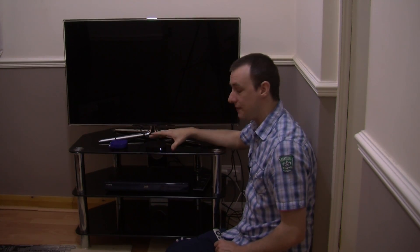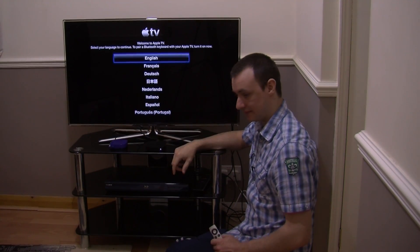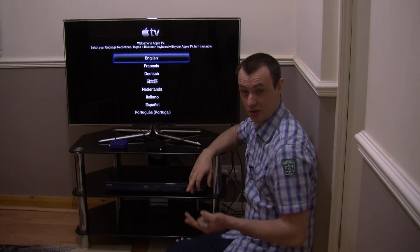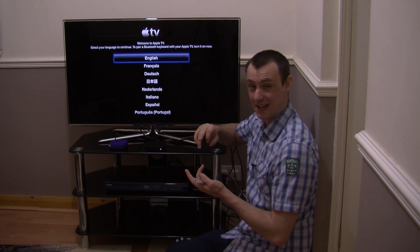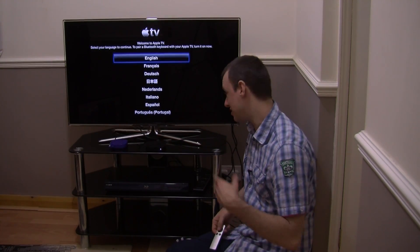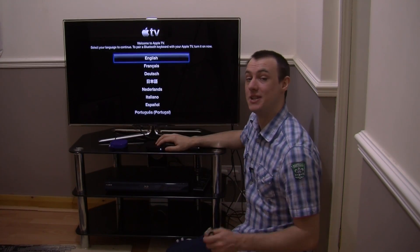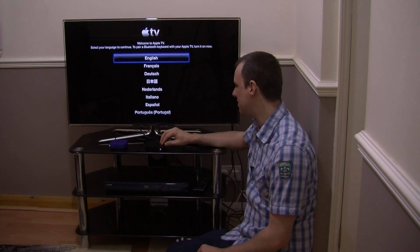The Apple TV is a really good device. It is like a little entertainment box where you can watch your purchases on iTunes — your movies, videos, music and so on. You have also got stuff like Netflix, so you can rent movies on Netflix.